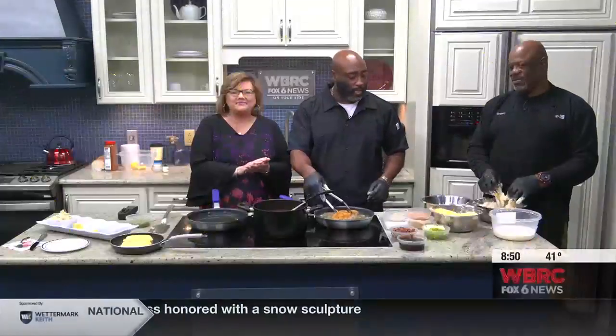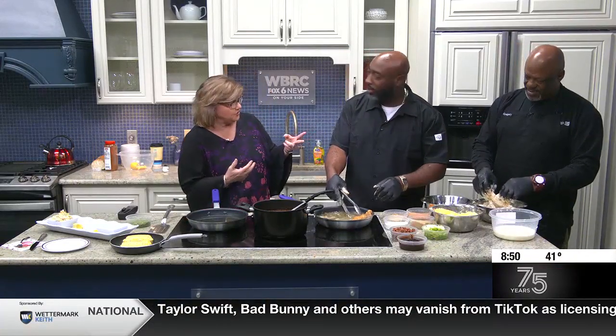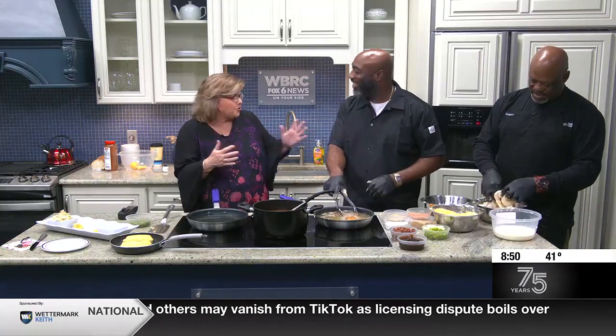We're back, good day cooking, back in the good day kitchen. This is Corey Harris and Gregory. Corey has two different food trucks — a seafood food truck and then a Philly cheesesteak, burgers, all that kind of stuff. Today, though, we're focusing on fried seafood.